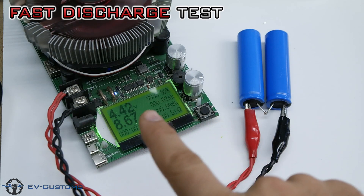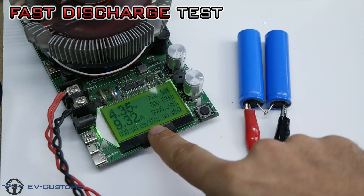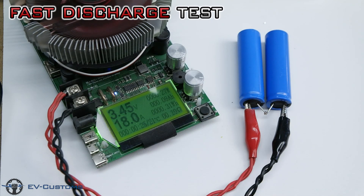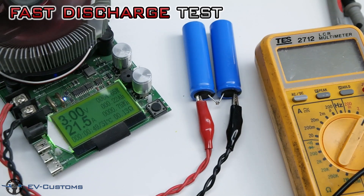A very strange thing we see on discharge current — it starts at a slow current and as it goes, it increases. So this battery is not a good solution for high-drain projects like electric bikes or electric scooters. Let's add multiple batteries in parallel.